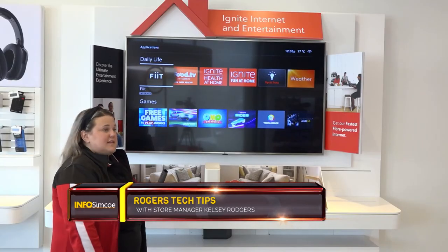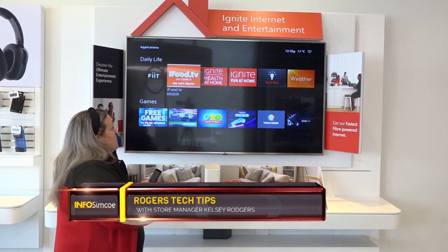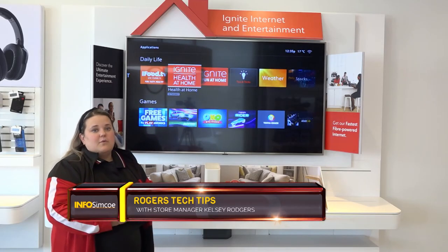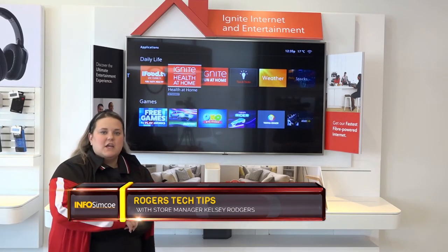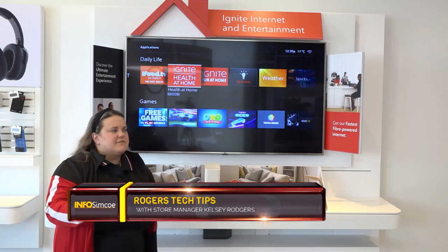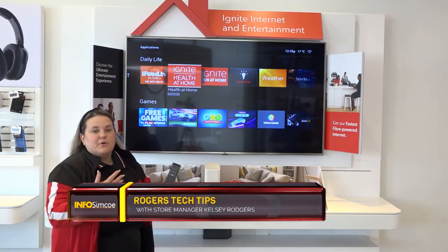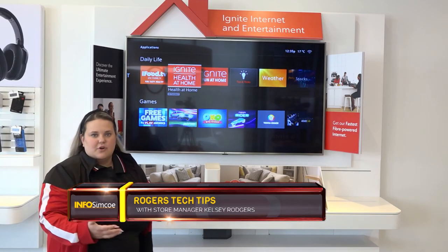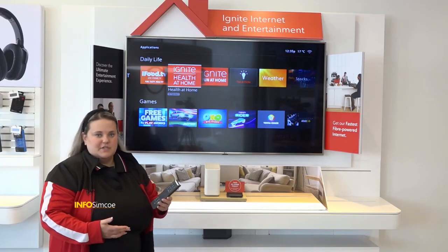Some really fun ones as well are in the daily life section. Going into some of our Ignite ones, you can look at Ignite Health at Home, which will give you a couple of different fitness videos, some great recipes, and some different lifestyle tips. So there are lots of great things built right into your remote that don't require any additional subscriptions or services to utilize.